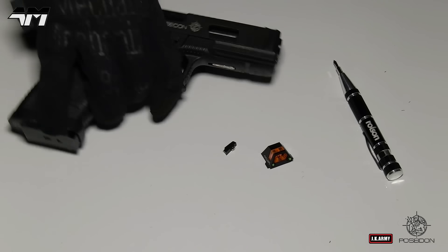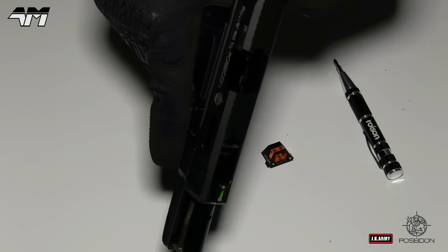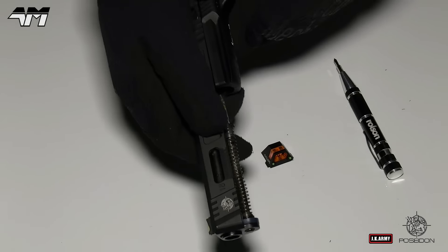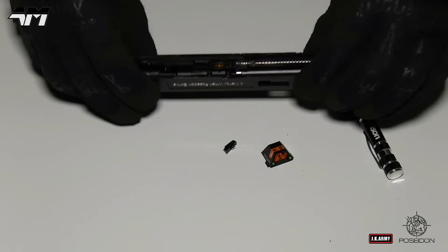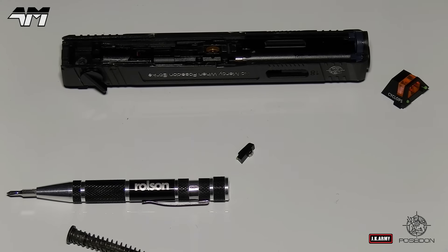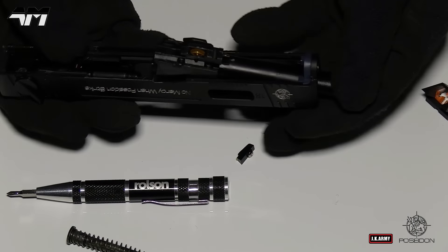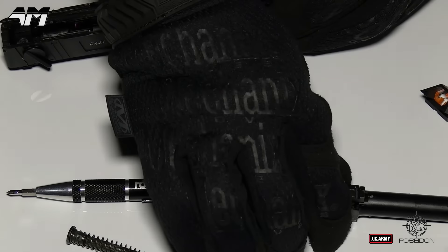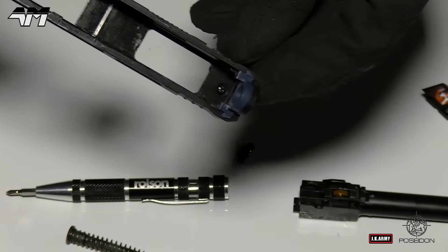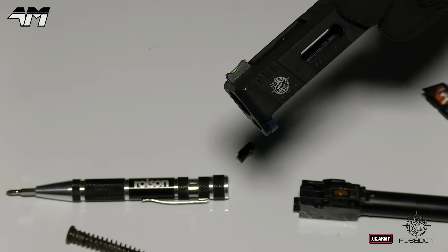Awesome! For the sake of safety, we will remove the mag and make sure there's nothing in here. Cool, we're good to go. The first thing I need to do is remove the guide rod because we need to get the outer barrel out of the way. Now that I've moved the outer barrel out of the way, you can see the little screw just there — by unscrewing that, it will release the actual sight that's on the slide right now.